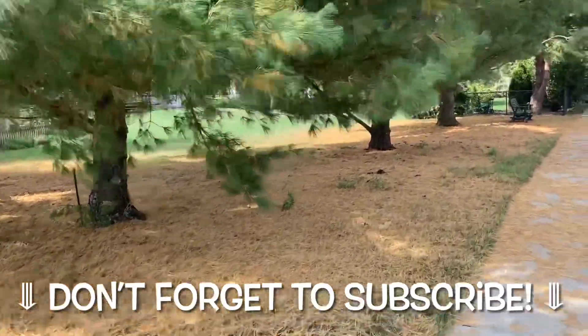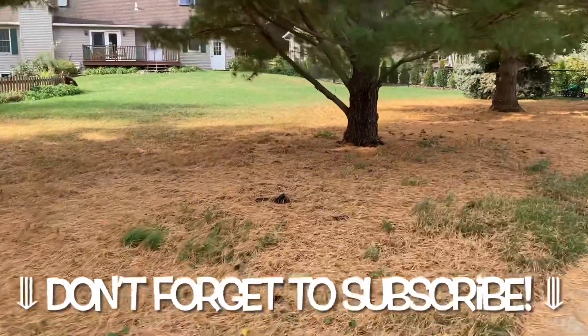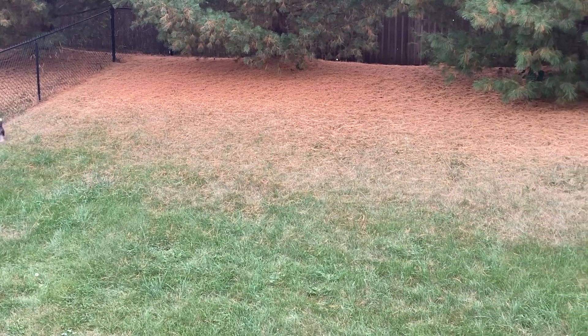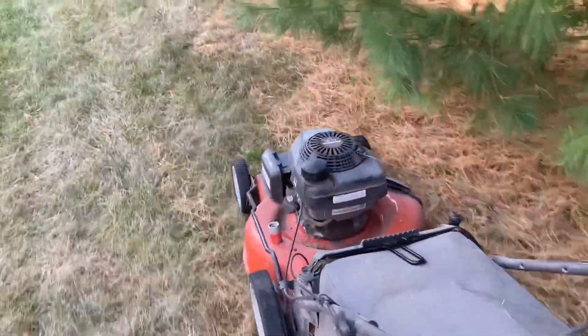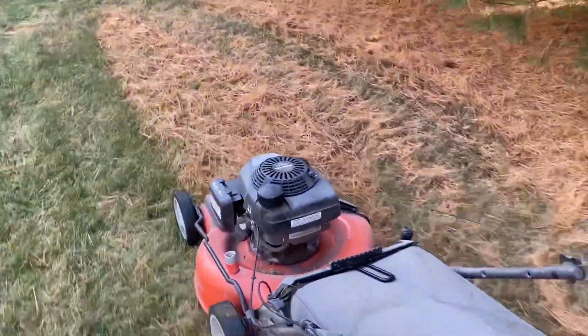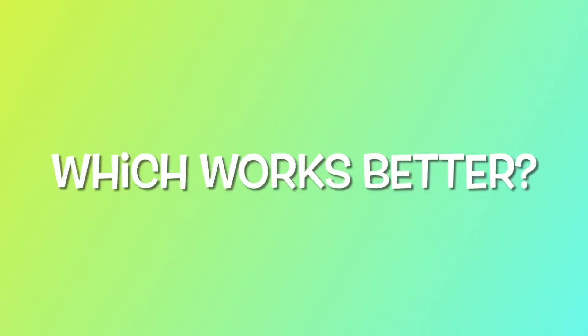Fall is upon us and you can see that means pine needles are shedding — well, probably most trees are doing their thing. We've got a few trees in our backyard and this is what it looks like. I wanted to make a video to put it to the test: does the rake work, how well does it work, or the lawnmower to pick up all these things — which one is better? I'll be making some general observations and giving you some tips along the way.